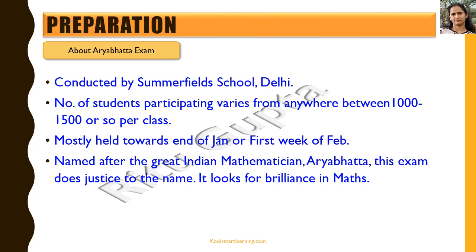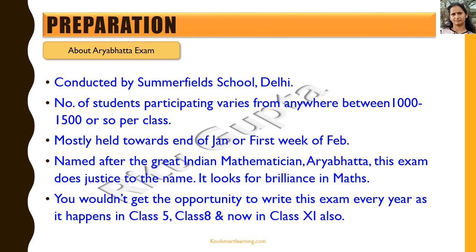I would suggest that you should appear in the exam if you really love maths and take it with full preparation, because you don't get the opportunity to write this exam every year. It happens in class 5th, then in class 8th, and now it has started in class 11th also. So you don't get a chance to appear every year for this kind of exam.